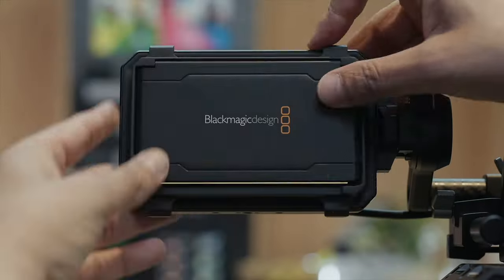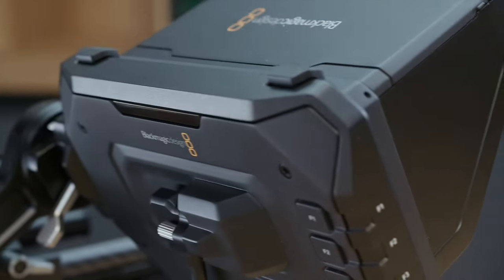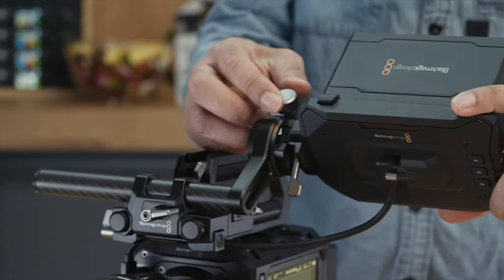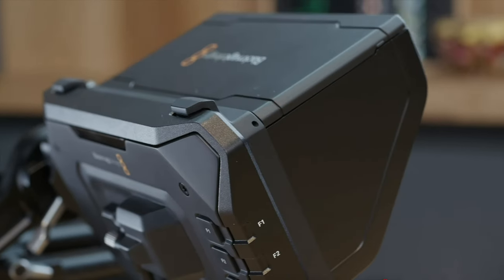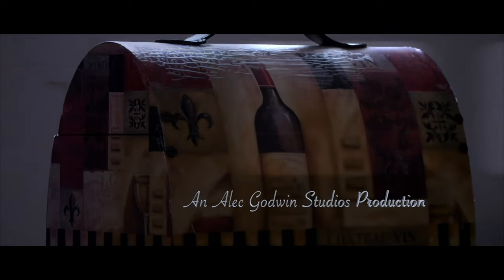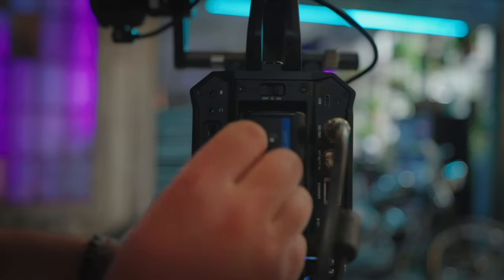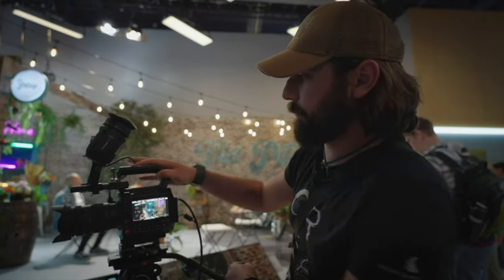Oh my god, the Blackmagic response with the Pixie monitor! Look at this! This is lovely. I never even had any problem with the original Blackmagic camera — I already knew I was going to be using my Blackmagic monitor on that and I'd be fine.